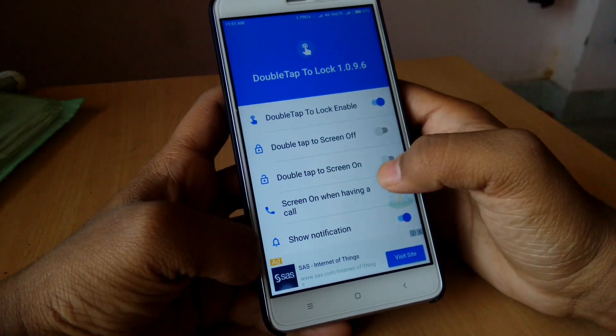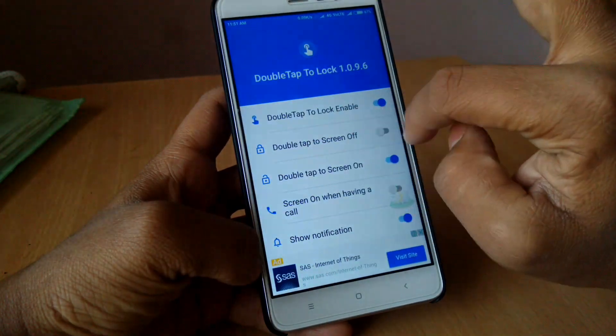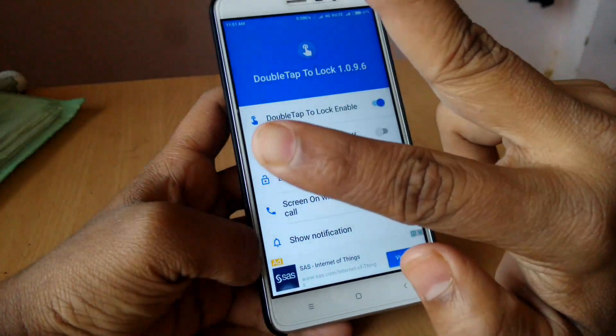When you enable this feature it will ask you to enable double tap to screen on. You need to select this feature. You do not need to select the double tap screen off feature because both features can't work together.